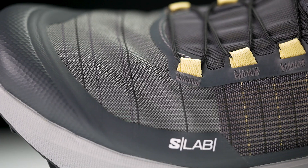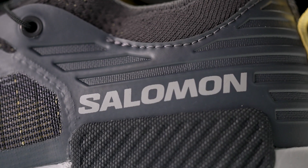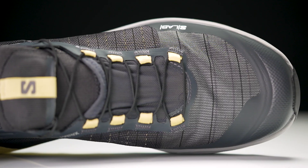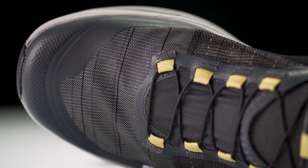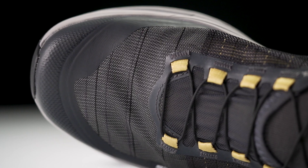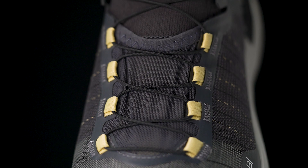Finishing the shoe off we've got that S-Lab design — the matrix upper. Very durable, very thin, keeps weight at a minimum. It's going to be a little more built up in the heel for added durability, and as you move into the midfoot and forefoot you're going to see a lot of that matrix design. That Kevlar weave really helps create added durability but it's also very thin, so you're going to get that race day feel — that lightweight design that can pick up the pace while keeping your foot nice, snug, secure, and locked in place.